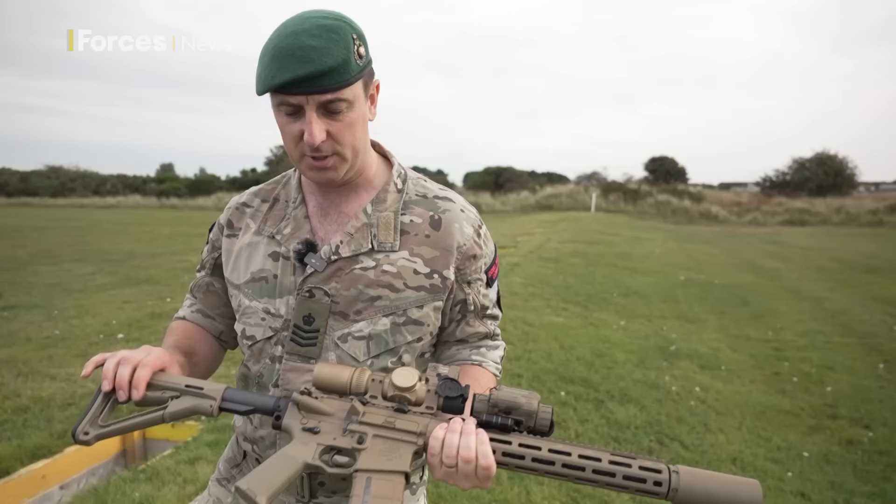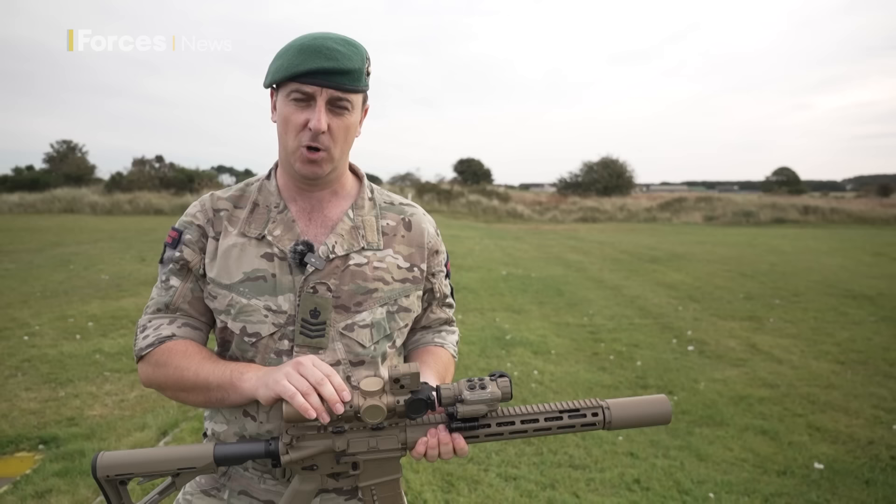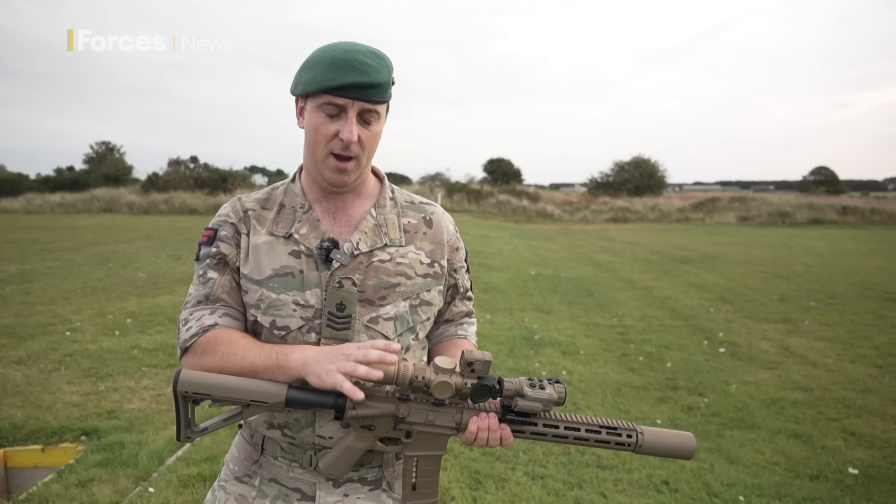It is an AR platform. It can be fired ambidextrously — left or right-handed for left or right-handed firers, or for CQB. It is fitted with a 1-10 variable optic scope, the Vortex Elenor, with an MRAD reticle as opposed to a bullet drop compensator.